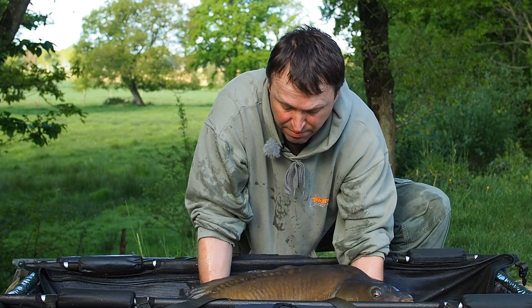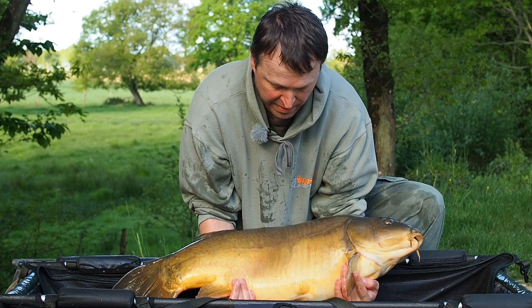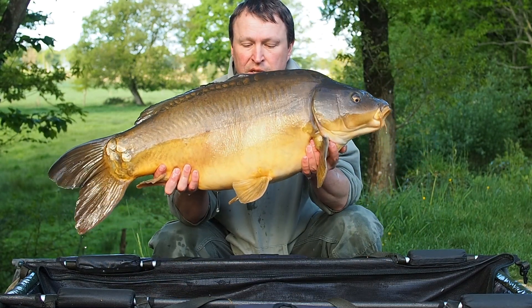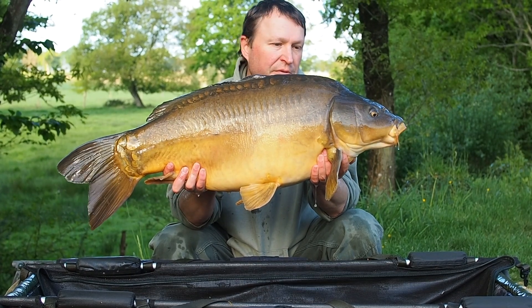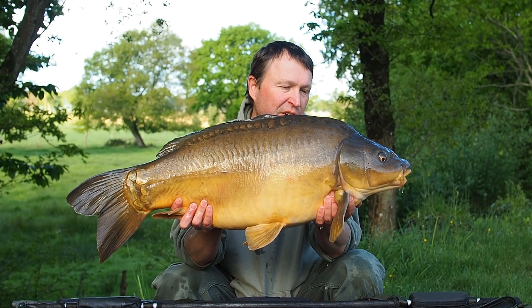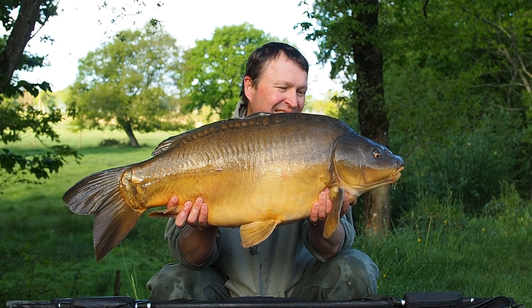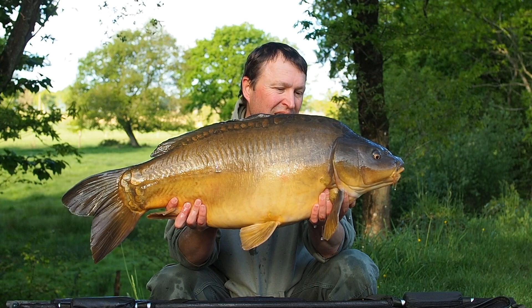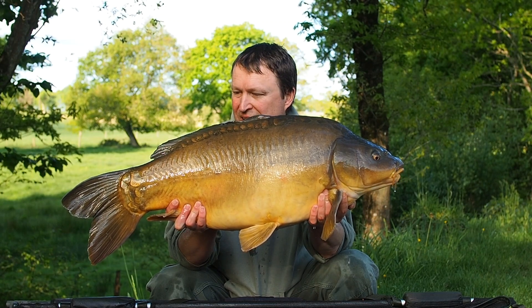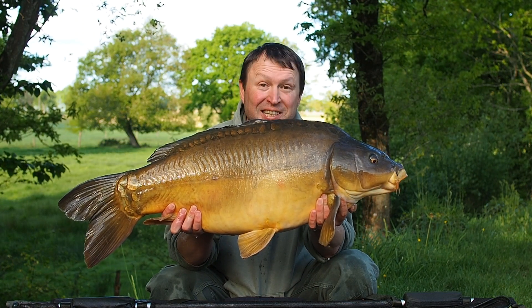Here's someone else that's not pleased to see me - I'm pleased to see him, he's a lovely fish. He's one of the originals, a male - always been around upper-20, and today he's 27.4. Love the colours on this fish, just beautiful. He's fighting hard as they always do. And that came from Mark's spot - that little depression in front of that rock. Again, simple mono D rig, single bait, Pacman style. Happy days - slipping back.